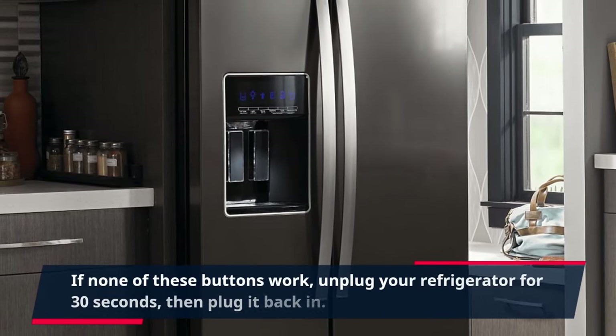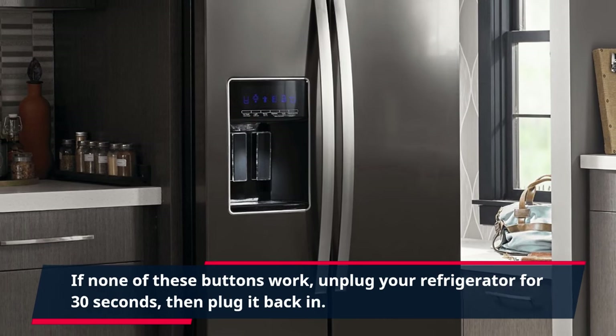If none of these buttons work, unplug your refrigerator for 30 seconds, then plug it back in.